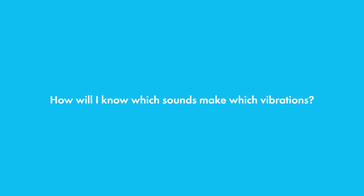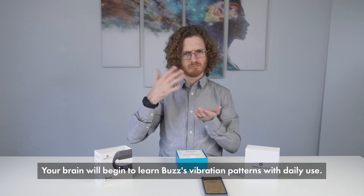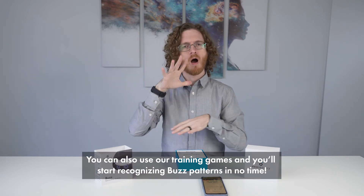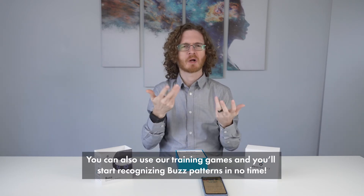How will I know which sounds make which vibrations? Your brain will begin to learn Buzz's vibration patterns with daily use. You can also use our training games and you'll start recognizing Buzz patterns in no time.